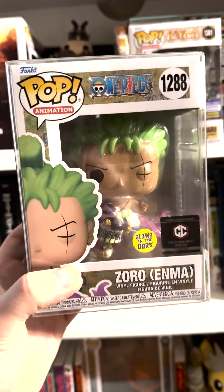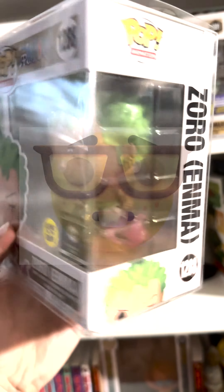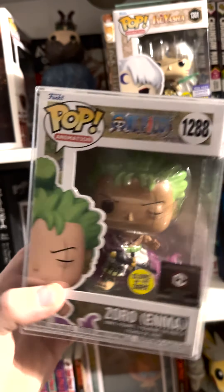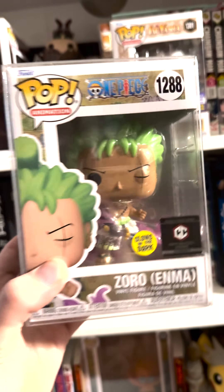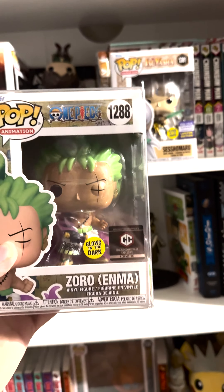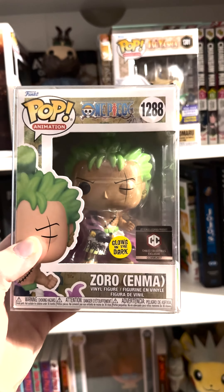And this is honestly probably my favorite or second favorite one. We've got Zoro with Enma — this is such a clean pop. I love this pop a lot. I think Funko really did a good job even though it's not very accurate to how big Enma is, but I'm not going to complain because I think this pop looks amazing. The glow in it isn't the greatest but I personally don't really care because I love how it looks overall.